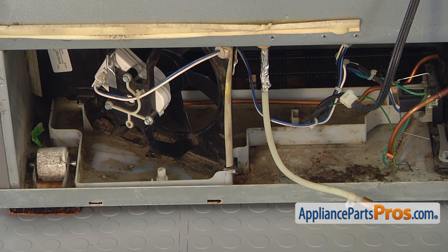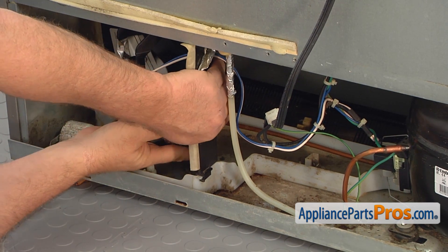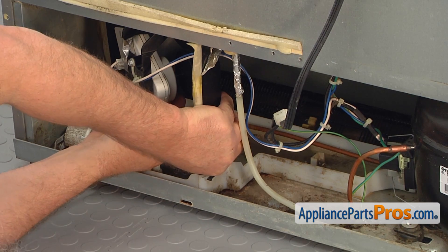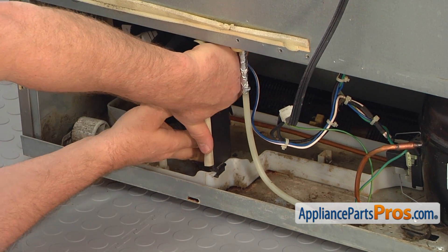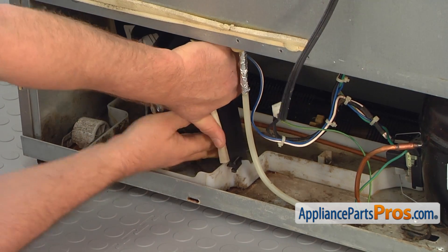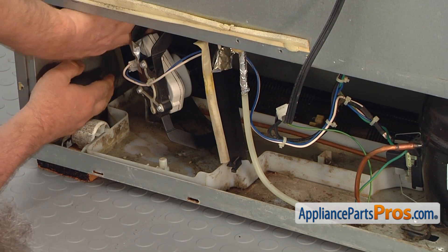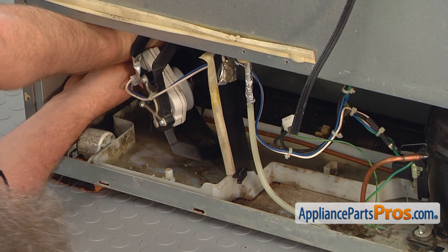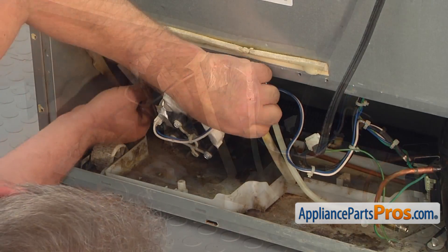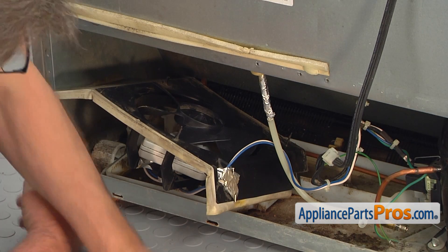The drip pan is on the left, in the middle under the condenser motor shroud. Now we are facing the tricky part. To take the shroud out, we have to twist it very gently and then slowly pull it out. Push the bottom in and pull the top out a bit at a time. The two retainers will come off the mounts and then you will be able to remove the shroud with the condenser motor.